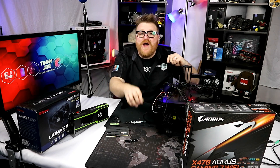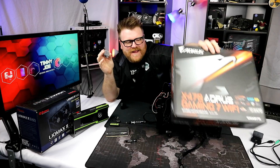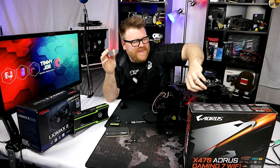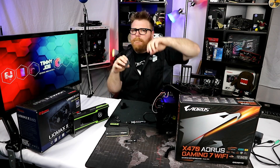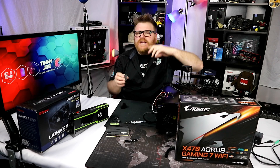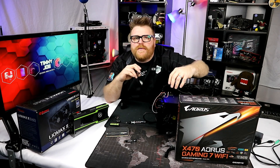Ryzen 2! No, I'm not that lucky. I'm a little lucky — I got the motherboard, but launch day the AMD gods did not provide, at least not for this venture. Possibly for future endeavors. But as far as Ryzen 2 goes, I'm stuck ordering it like a chump.